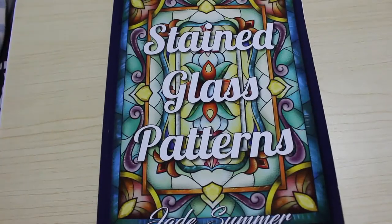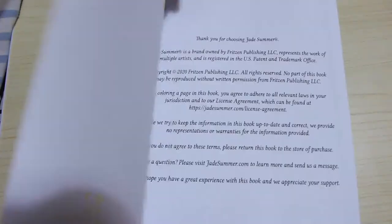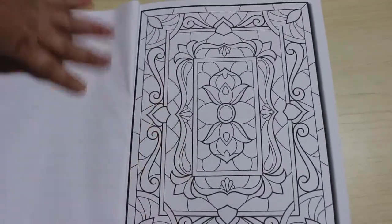They've also got two stained glass flowers books — I have got one, I just haven't flipped through it yet. So this is the front, and the back gives you four of the various patterns. As with all the pattern books, there's only one of each. This is literally the last one that came out — it came out last week, I think.